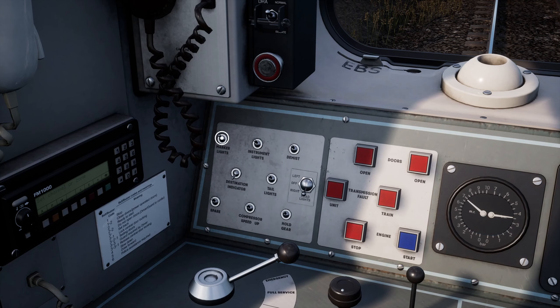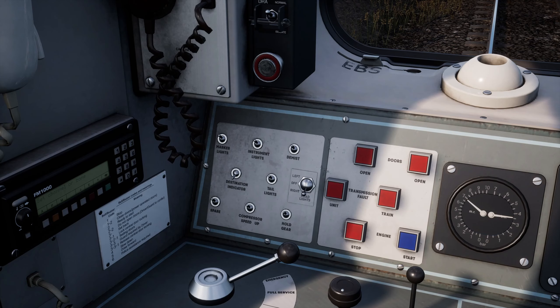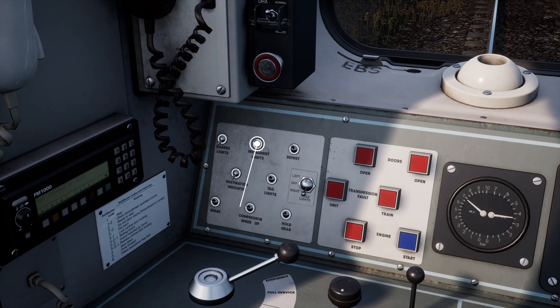Next we need to set the marker lights to on to also have the small marker lights on the front of the train turned on. If you want to, you can activate the instrument lights by selecting the switch right next to the marker lights. Set them to on by moving the switch.